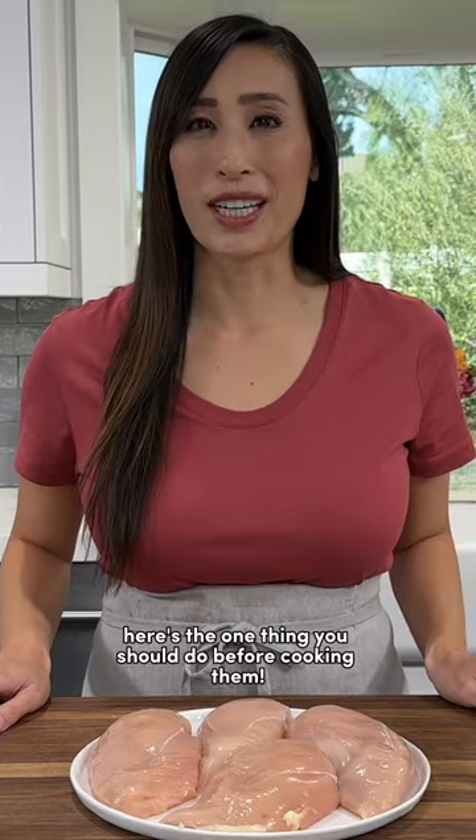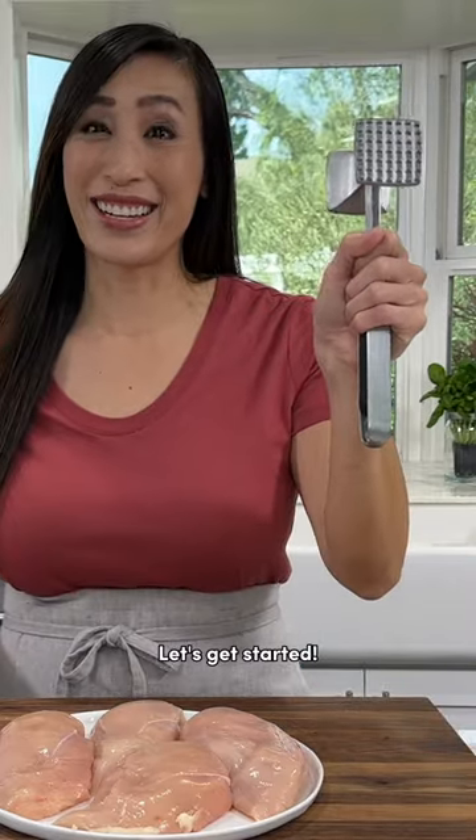To avoid super dry chicken breasts, here's the one thing you should do before cooking them. You're going to need one of these. Let's get started!